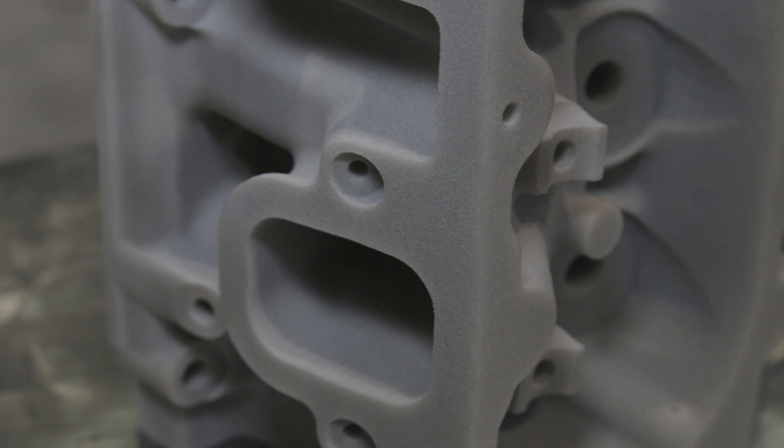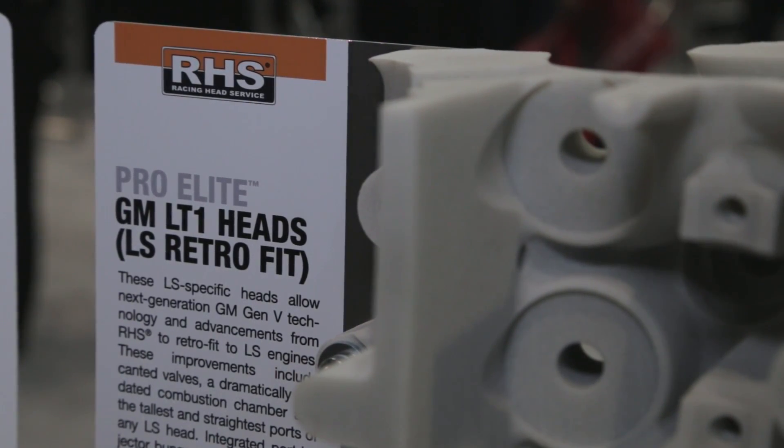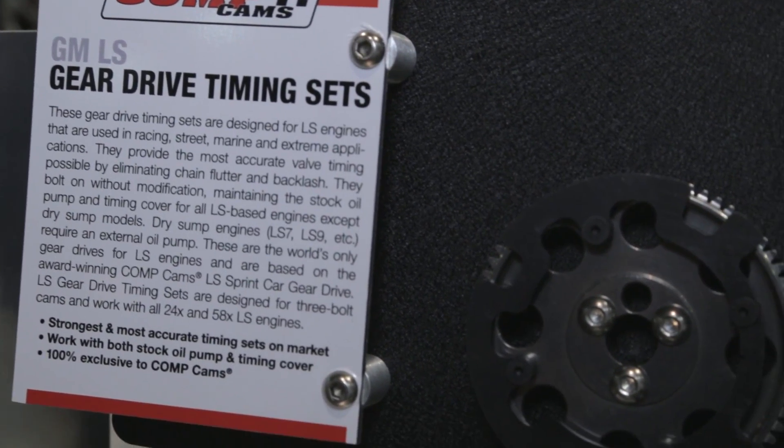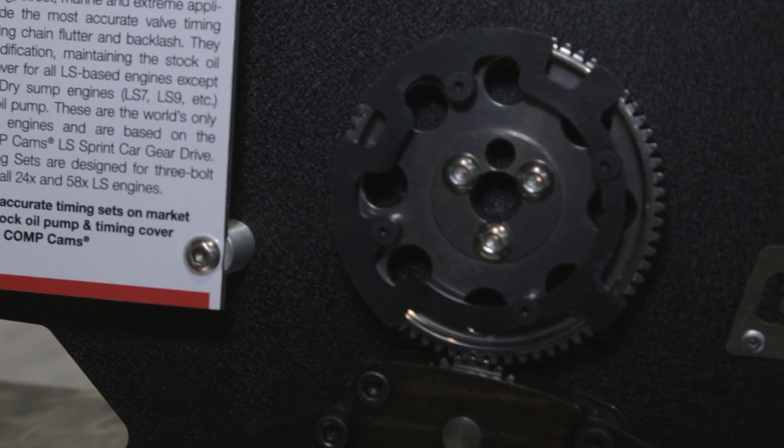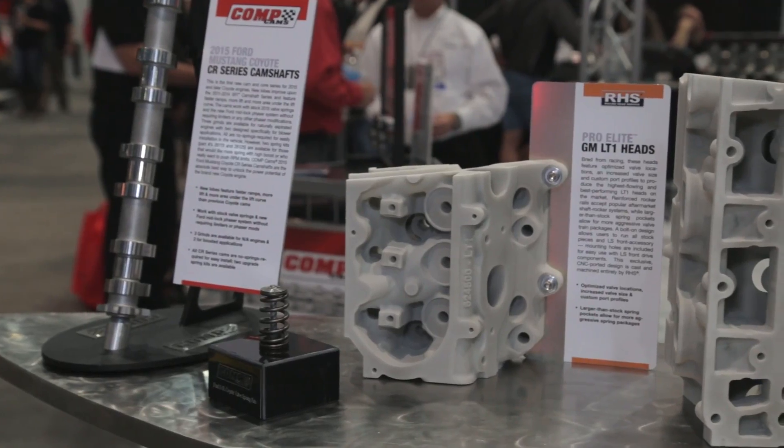What does it take to bolt these LT heads onto an LS short block? That's the best part — we made them a true bolt-on. Your factory or aftermarket headers bolt right on. This is going to take a fuel rail from an LS engine and bolt right on, no modifications necessary. And the LS motors have a timing chain from the factory — it's okay, but there's room for improvement, right? Absolutely. We brought the first timing gear set for the LS engine to market. The beauty about this system is it bolts on with no modifications to the block.